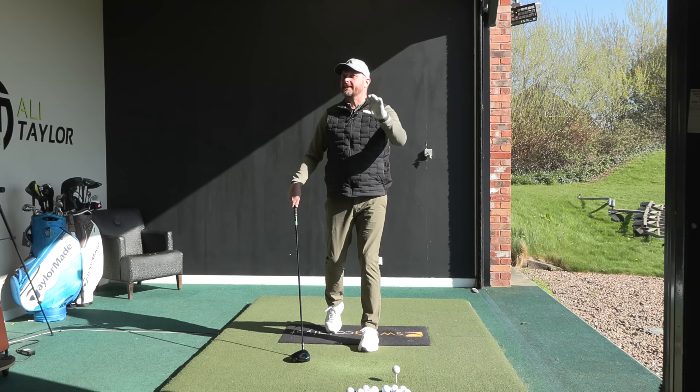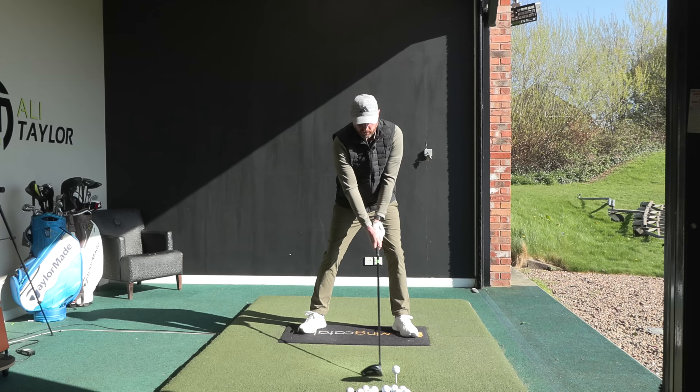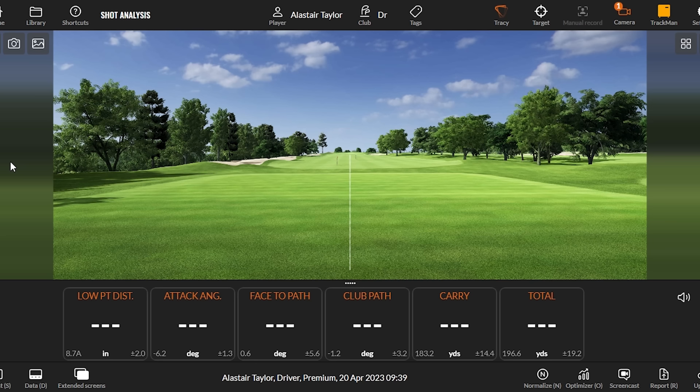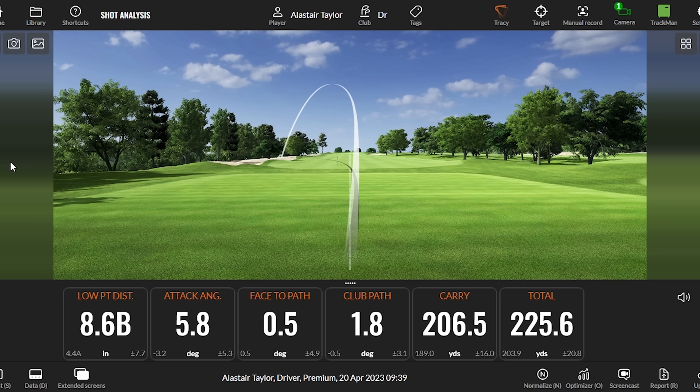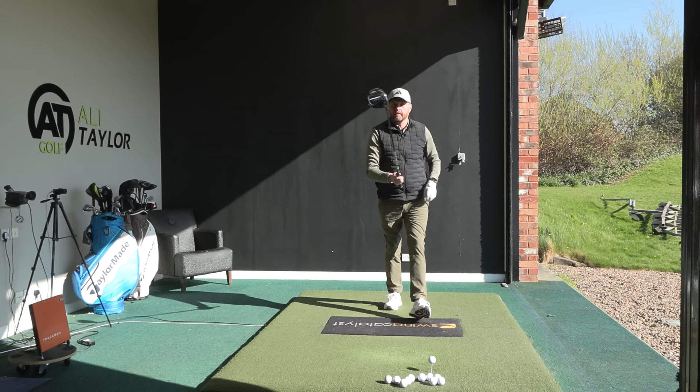So we understand the logic involved - this is straightforward. I nudge the ball slightly further forward and go one, two club heads back. The body feels very different. Making that swing, we see a very different shape of golf shot. Trackman shows: 8.6 inches behind, club travelled up six degrees. The club face is showing slightly open - that was a little bit out the toe - but the path was 1.8 degrees from the inside, with 206 carry and 225 total. Very, very different result.